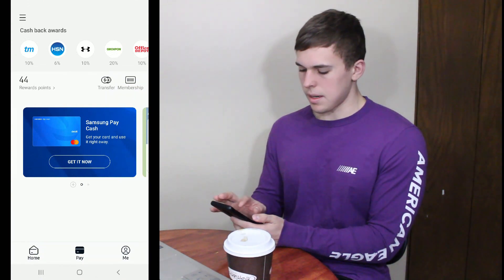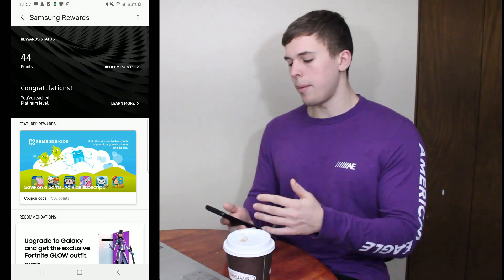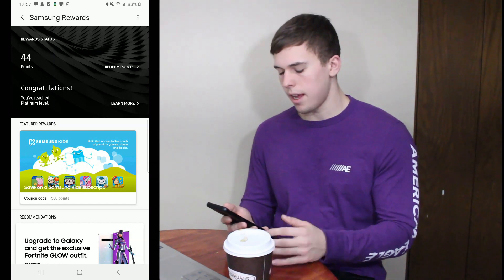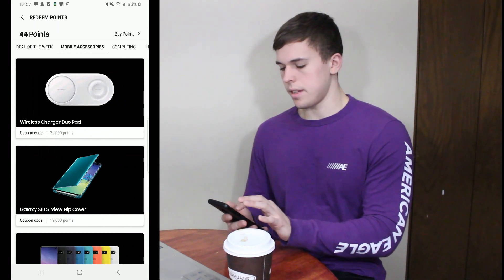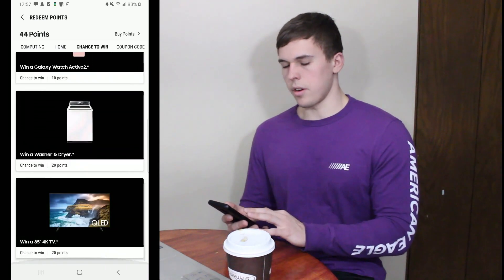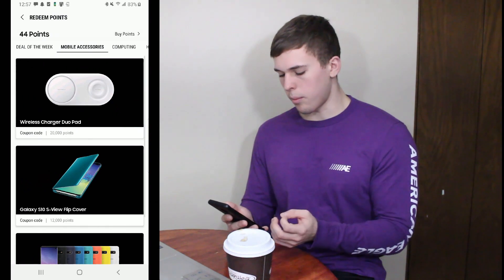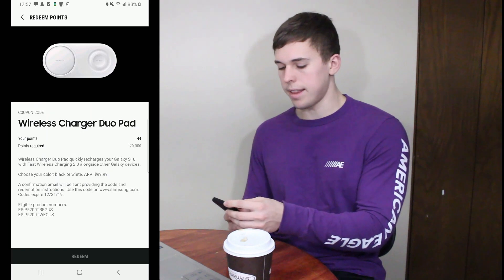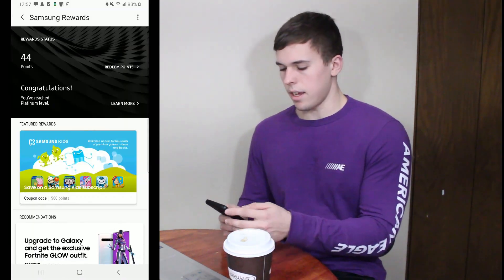The last button in this screen is going to be your rewards. Every time you spend money on the Samsung app you basically get points — right now I have 44 points. You can hit redeem points and it gives you options to basically use your points to get different things, or to kind of gamble those points away and try to win something for less points on the app. So you get some free perks just for using the app with any card on here.